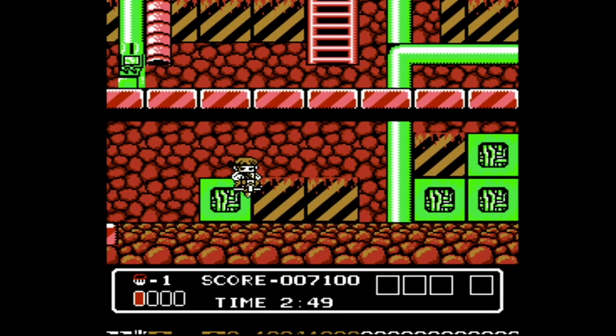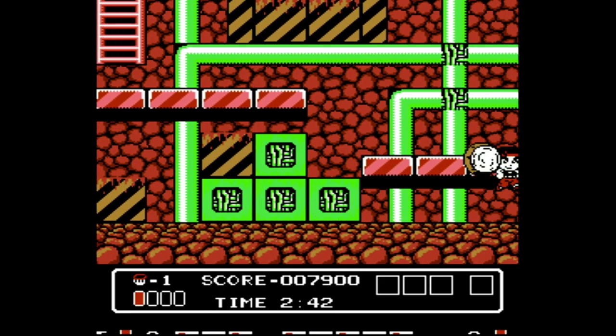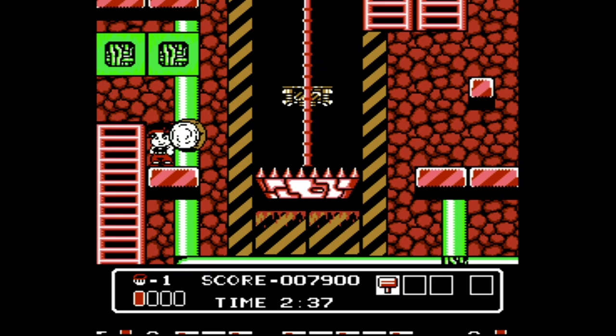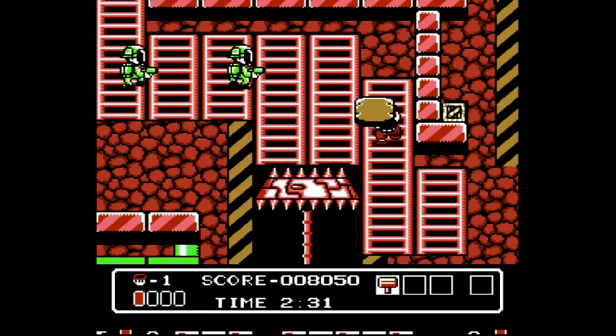It is a side-scrolling platform game where you run, jump, and smack the bad guys with your big wooden hammer. There are power-ups such as work boots, a bigger hammer, and a helmet. Even with all of them, the difficulty curve is still pretty tough, but the controls are so good that when you take damage, you blame yourself instead of the game for being cheap.